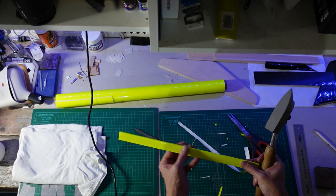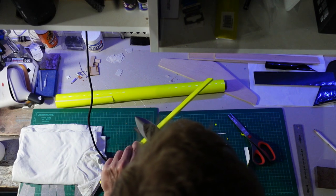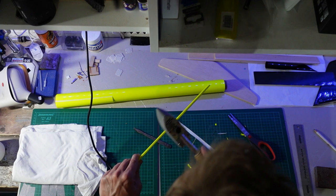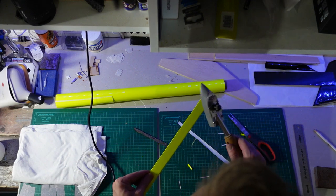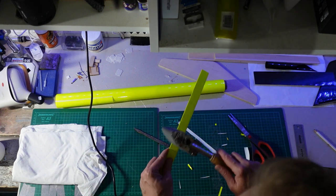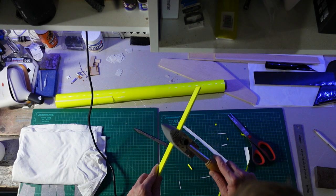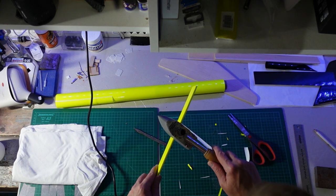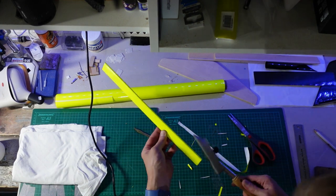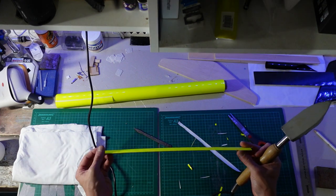First impressions of Aura Cover - it doesn't really seem any different to the McGregor stuff I've been using. It's slightly thicker and shrinks well. I wouldn't say it was worth four times as much, but there we are. I'm going to leave this and crack on with the horizontal stabilizer next.